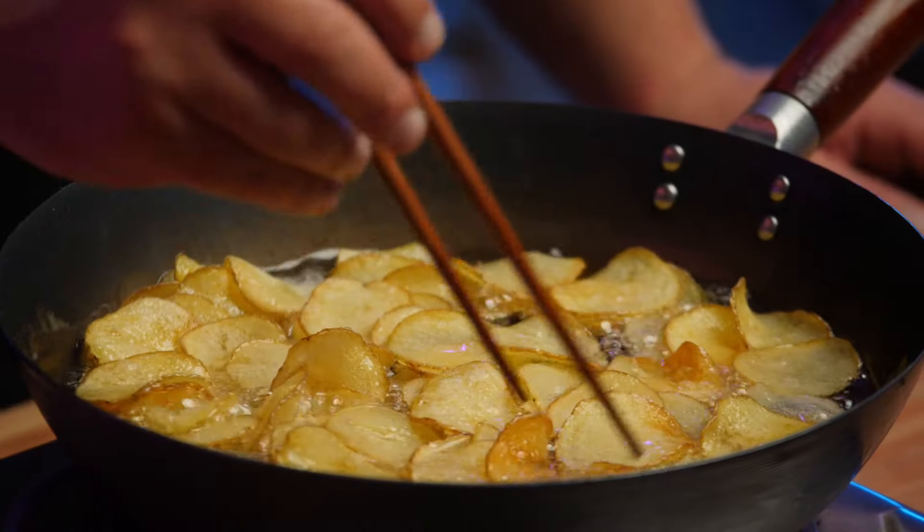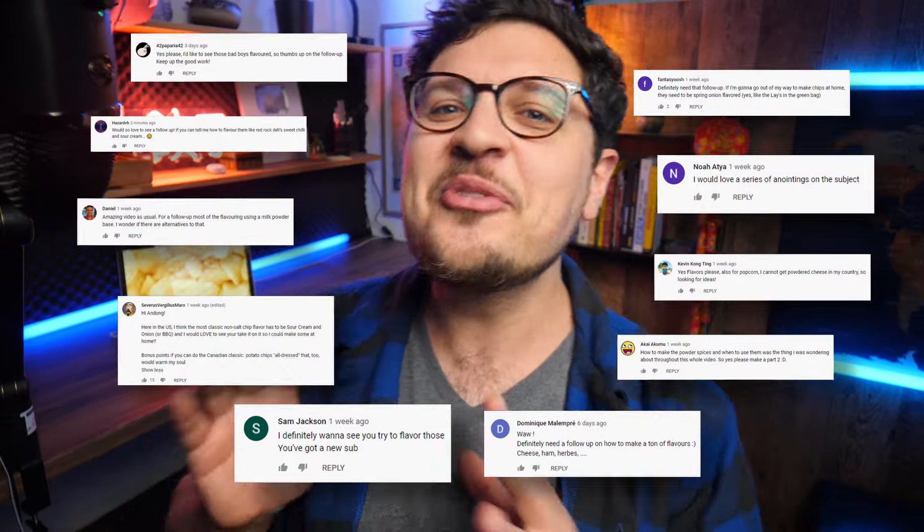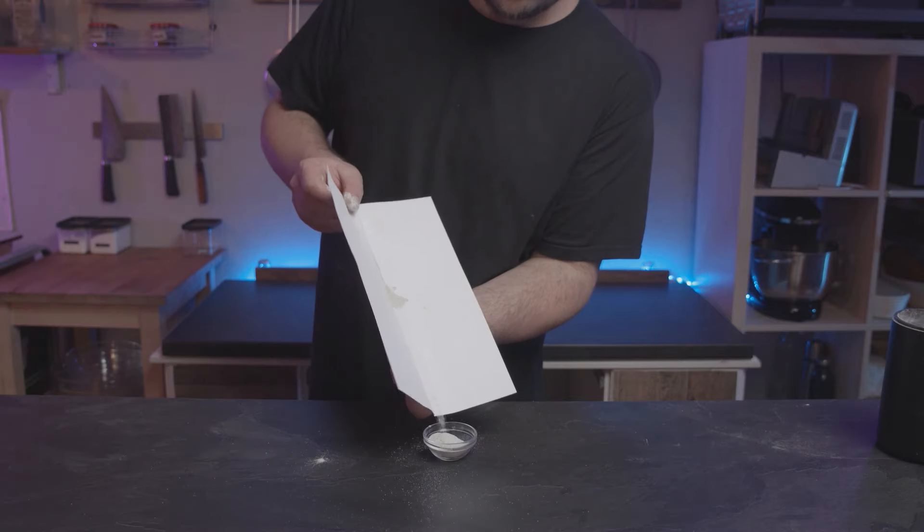Hey guys, it's Ando. A few weeks back we figured out how to make incredibly crispy and delicious potato chips on the channel. Honestly, all they needed was just a little sprinkle of salt because that's how good homemade potato chips are. But you guys made it abundantly clear that you really want to know how to make seasoned potato chips. So that is exactly what we're going to attempt today with as many as seven different flavors — and spoiler alert, some of them worked out really well and some of them maybe not so much.